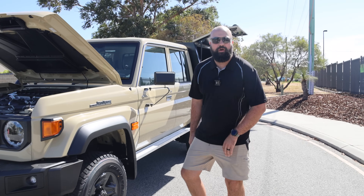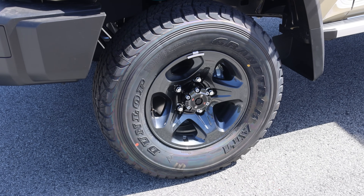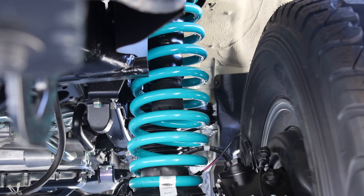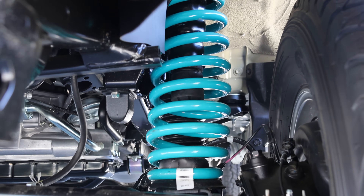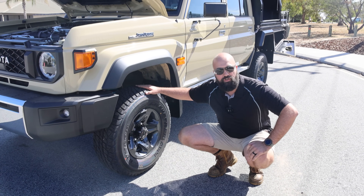We've got an IMS Dobbinsons two-inch lift kit here with a GVM upgrade and certification. This thing can take just under a tonne, ready to be toured and taken anywhere it needs to be, fully loaded up.